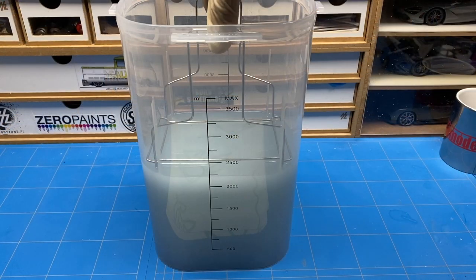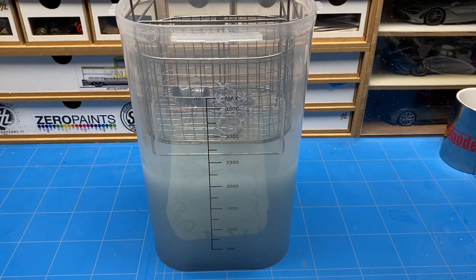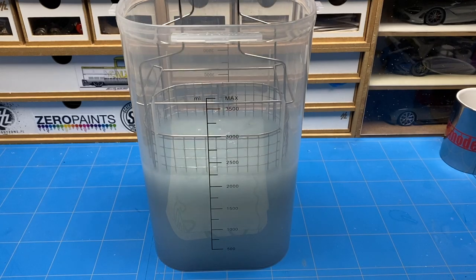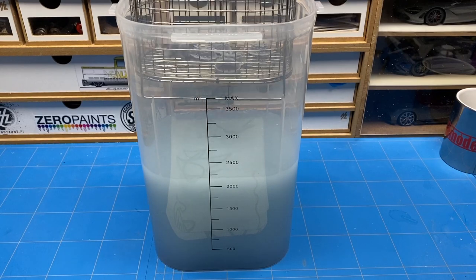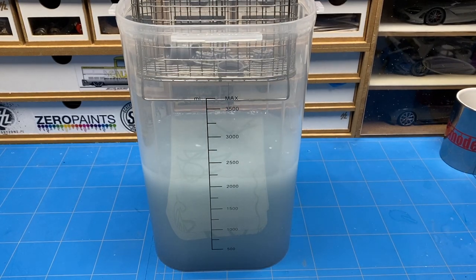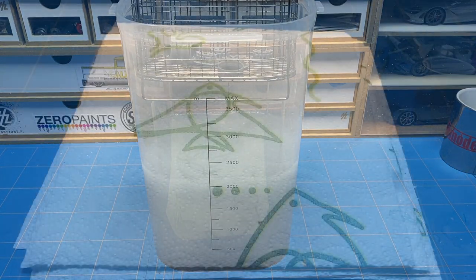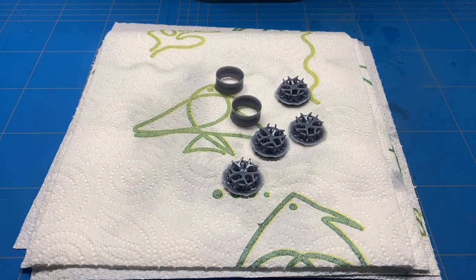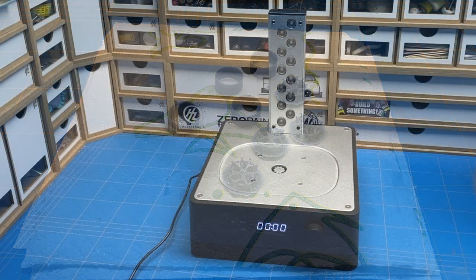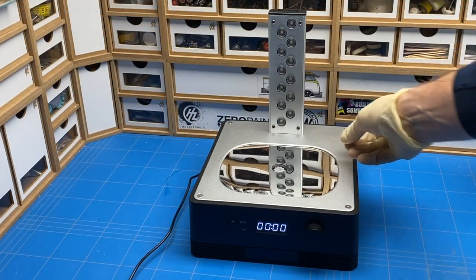The cleaning cycle is now completed, so I take the container with alcohol and parts off the machine and then let the parts drip in the basket for a couple of minutes so that the excess alcohol just drops back into the container and you don't spill that much. A couple minutes later I slowly start removing all the parts from the basket and onto some paper towels to let them dry out even more.